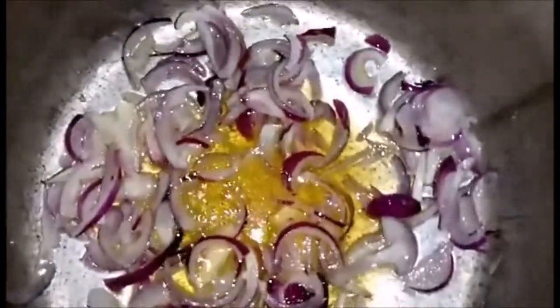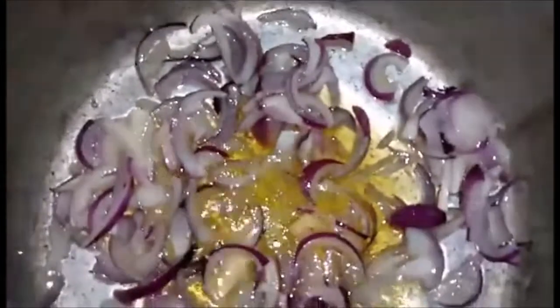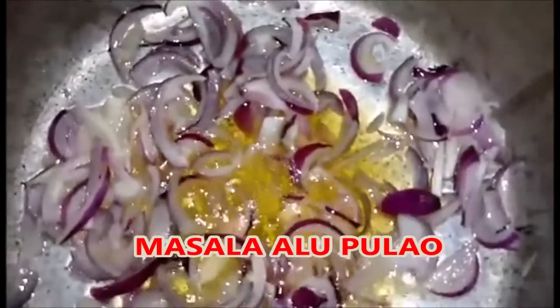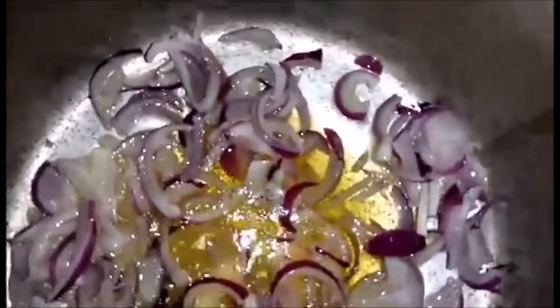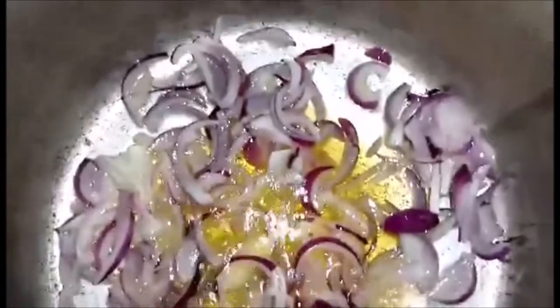Hi, assalamualaikum, my YouTube family. Hope you all are fine. Today I am making masala pulao. It is basically made with aloo, but we will make masala pulao. I have heated 2 tablespoons of oil.